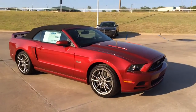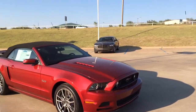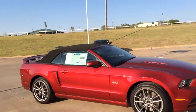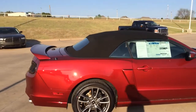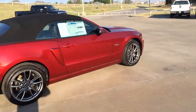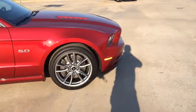Hey Stephanie, this is Bryce with Patriot Ford. This is the 5 liter Mustang GT Premium with the convertible. It's the black convertible top and I'll take it down here in just a second on the video so you can see all the benefits of having a convertible and all that kind of stuff. So this is really cool.